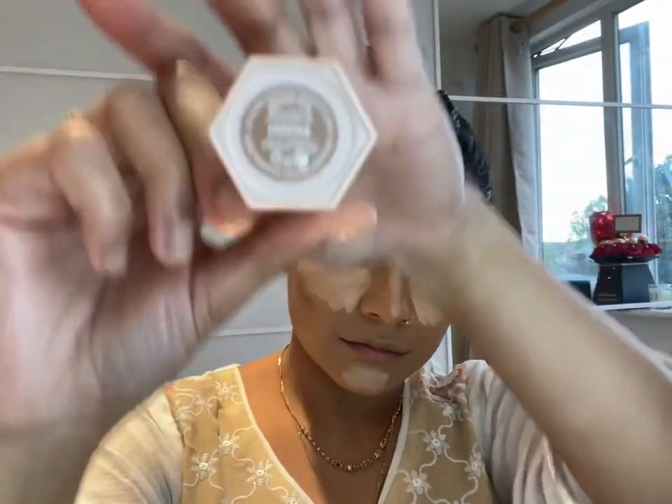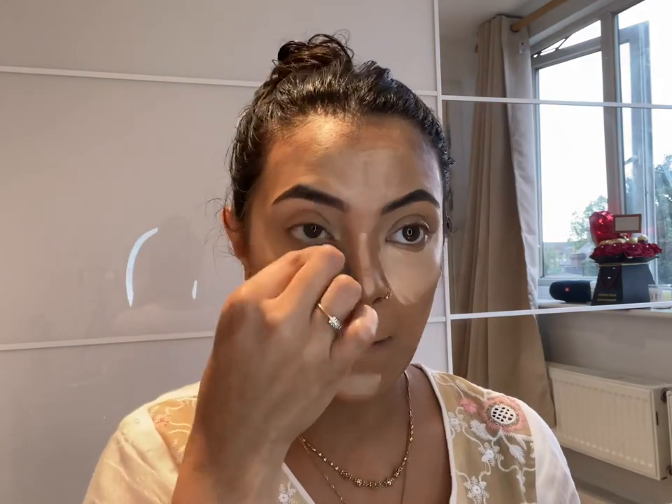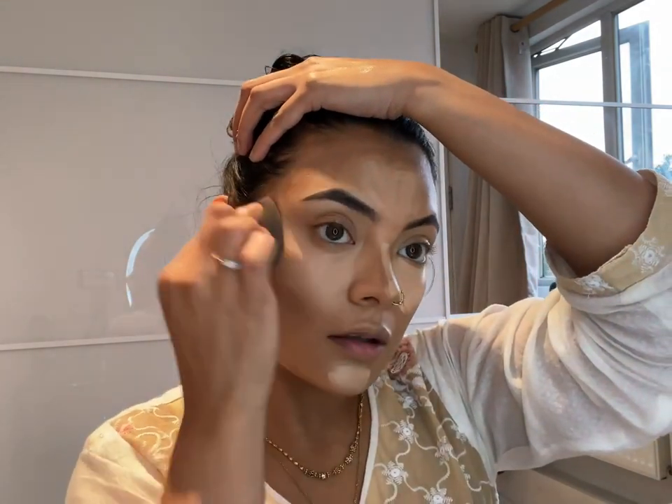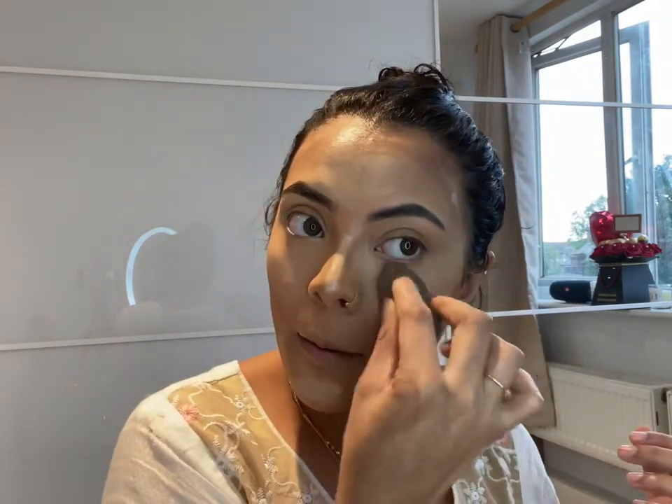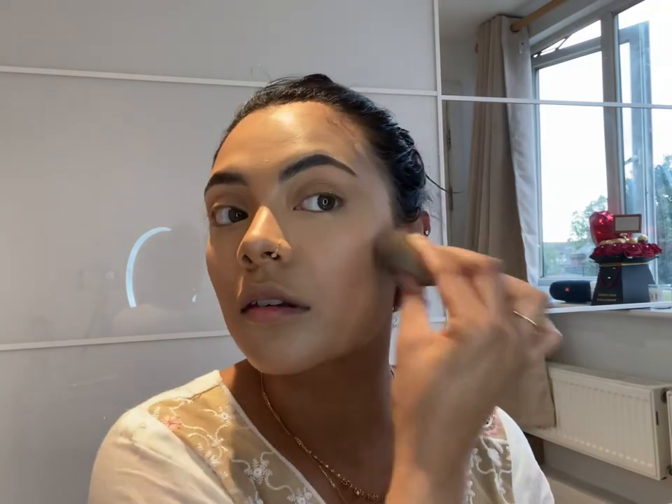Now she's using the Fenty Beauty contour, applying it on the forehead, cheeks, cheekbones, jawline, and nose — literally all over the face. Then she gets a sponge and blends it all in, dabbing everywhere, getting into those corners and creases. Don't forget the neck, because of the lines in the forehead. Make sure to blend it in properly.